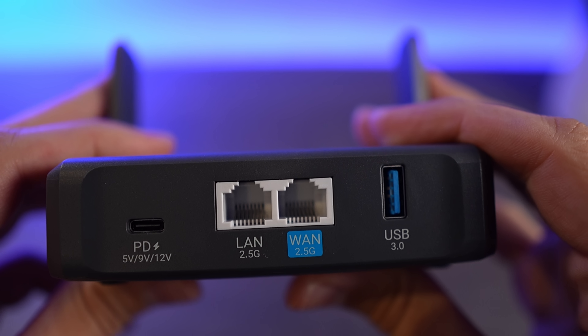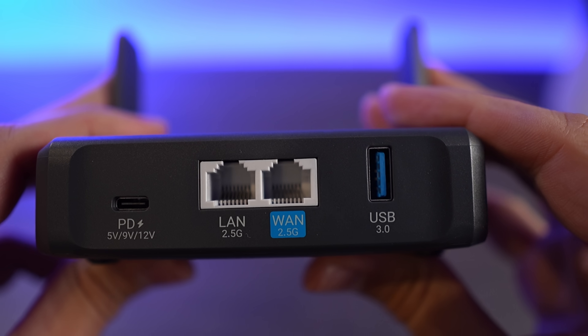Get to a hotel, connect the GLiNet travel router to the Wi-Fi connection, all of your devices can then connect, and you're good to go. And I keep saying Wi-Fi connection, but if it has a wired Ethernet connection, that works too.